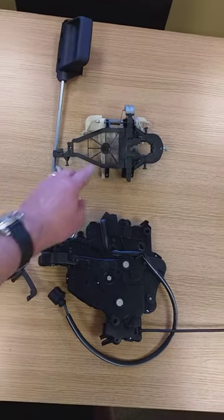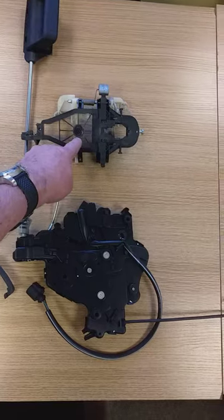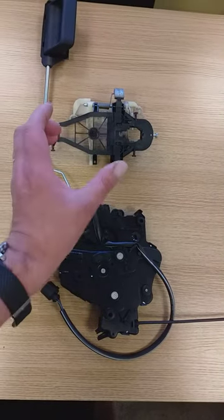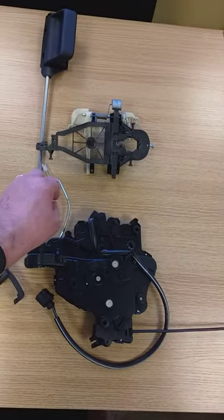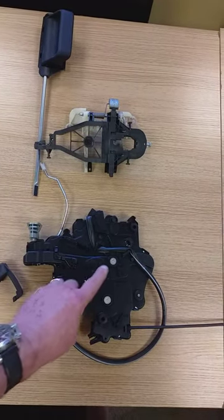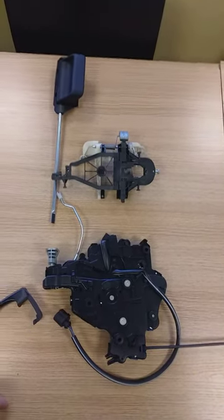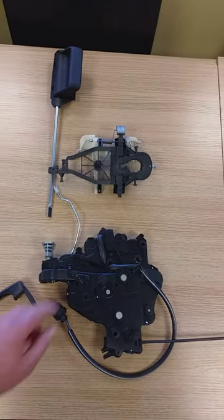Basically, that fits on first, then your water catcher goes on, and then that pushes up and locates onto the two locators at the back — held up with three screws. Plug it in, put your new wire on for the back release, and you're done — that's as simple as that.